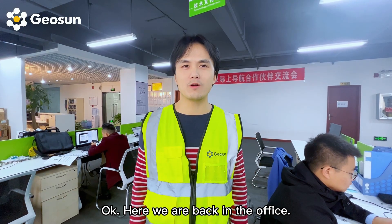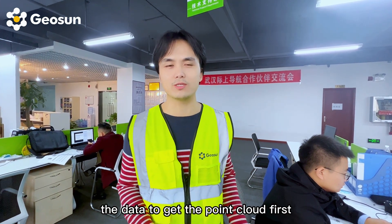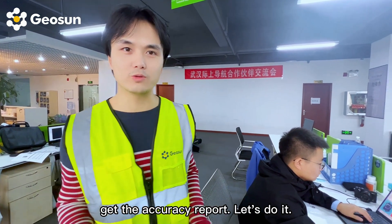Here we are back in the office. Next we're going to process the data to get the point cloud first, and then import all the ground control points and get the accuracy report. Let's do it.